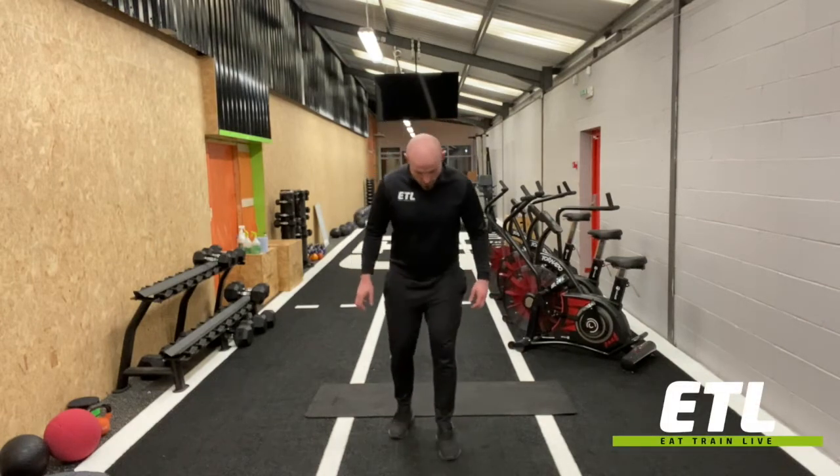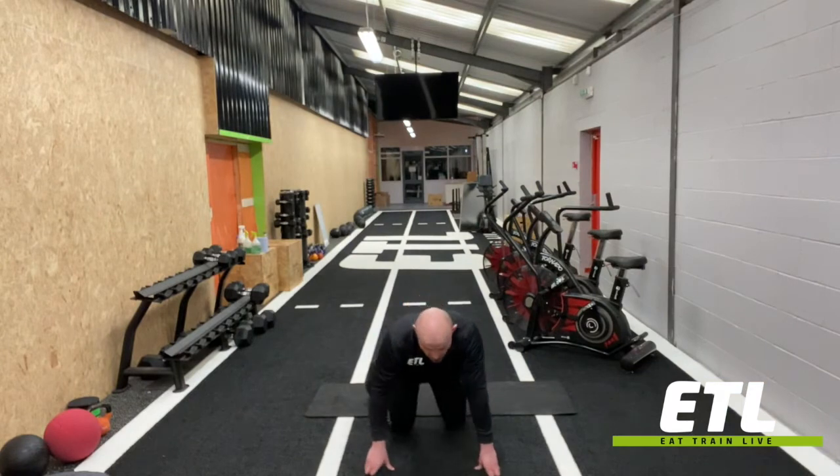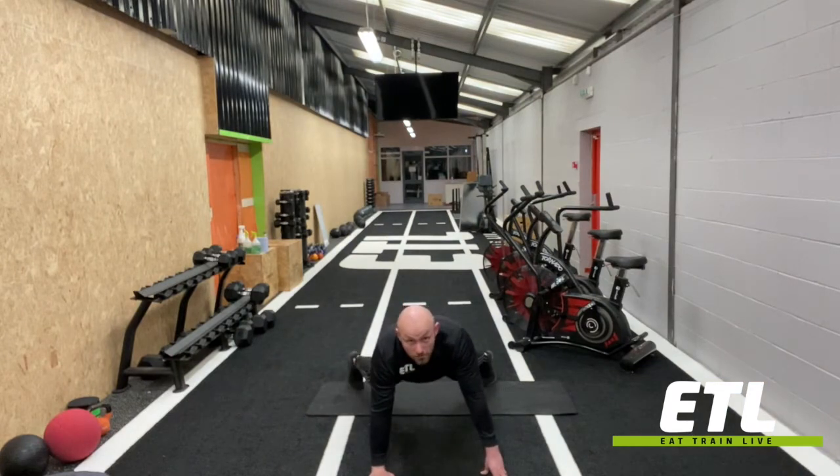We've got a bodyweight renegade row. Going into the renegade row position, it's like a press up, a bit wider with the feet, hips nice and parallel to the shoulders.